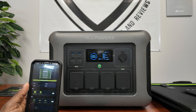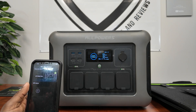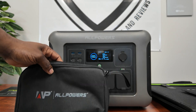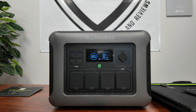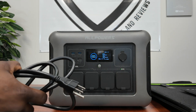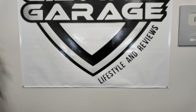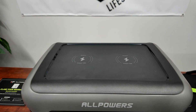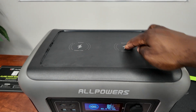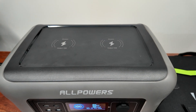The app also shows how long the battery will last — it says 14 days just sitting idle. I recommend getting the app connected right away. The unit comes with a nice pouch containing the AC charging cable. One feature I really like is the dual wireless charging pads on top — two 15-watt pads so you can charge your phones wirelessly.